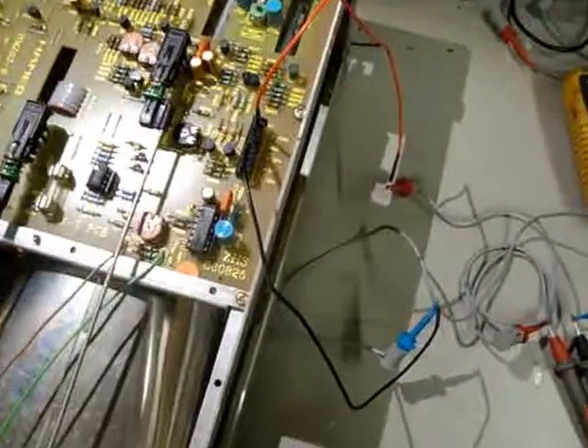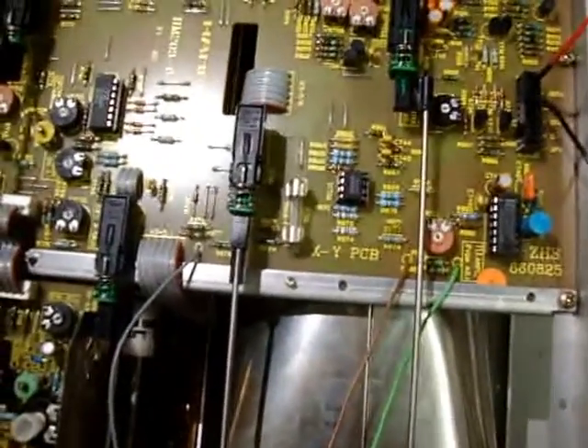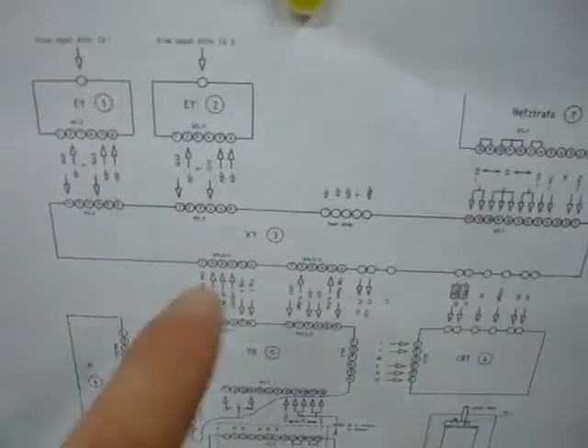I've come back to it and found some more voltages to poke at. So currently I'm looking on the XY PCB, which is that one there.